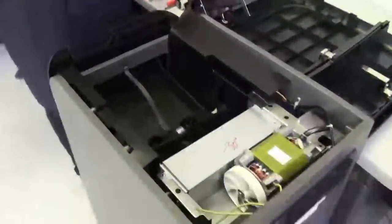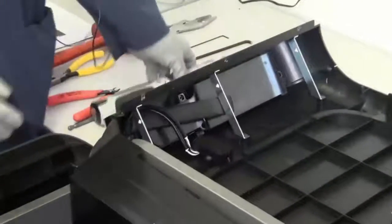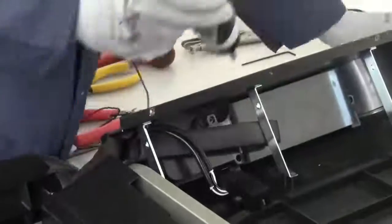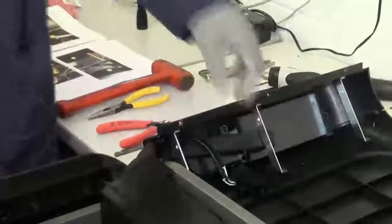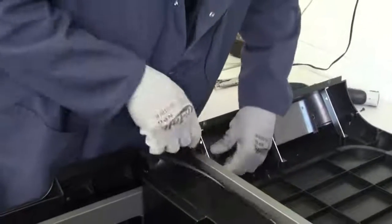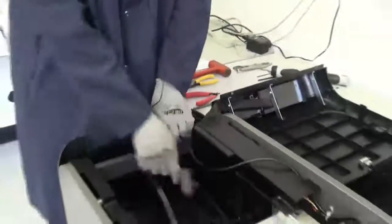The next step is to go ahead and remove the door hatch switch, removing these three screws here. Once you remove those three screws, you want to go ahead and lift up and slide through the metal ribbing, and you can just leave that in your drawer.